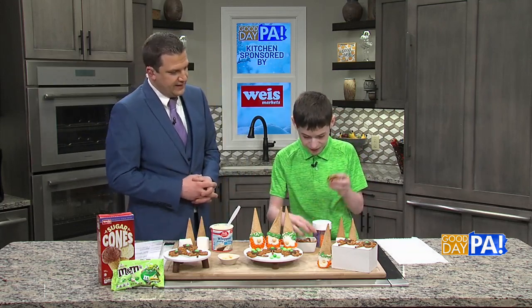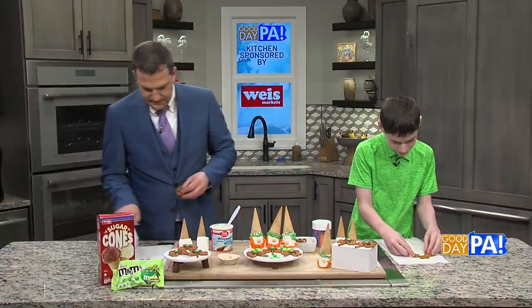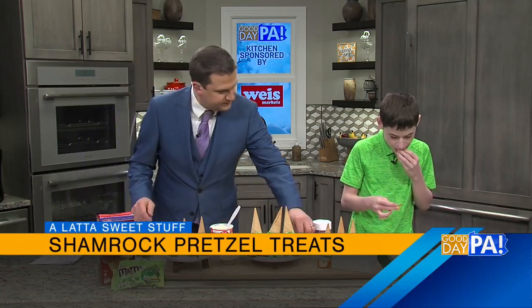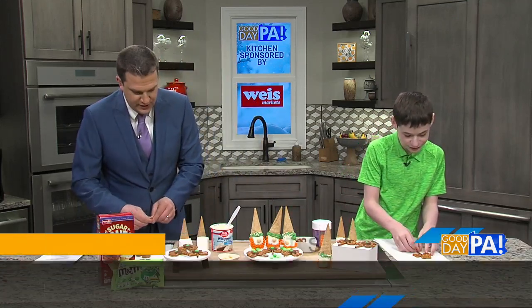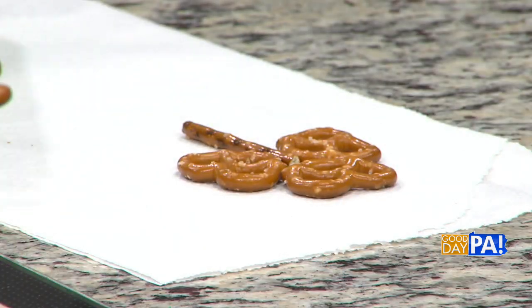We're going to start with a holiday pretzel and a shamrock tree here. So how do we shape these, Noah? So we're going to need three pretzels and a pretzel stick. Then we arrange the pretzels in like a shamrock shape. Then we take a stick and we're going to break off the bottom.